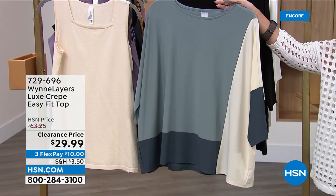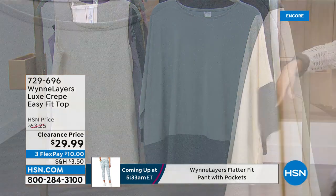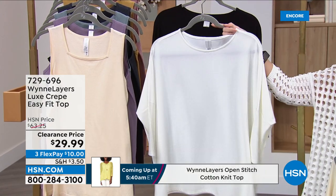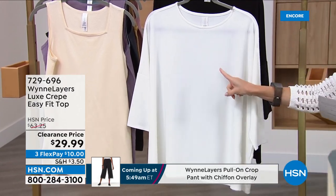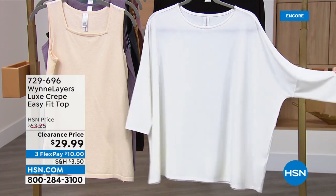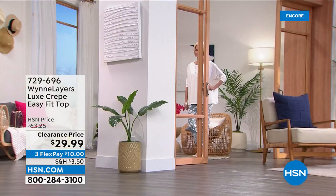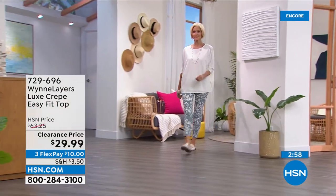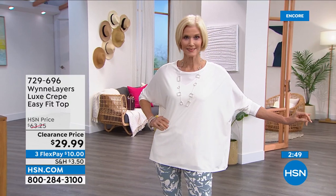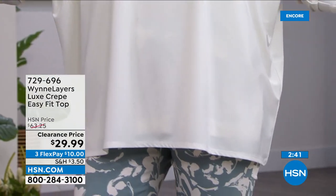This is a new addition to the Wind Layers collection — the Luxe Crepe easy fit top. I'll quickly go through colors: sea mist multi, which matches that jacquard topper, then ecru, classic black, and cloud — Marla's version of white. The ecru is creamier and warmer, and the cloud is her version of white. Six dollars to get this boxy top home with flex pay. The length is 26 inches, perfect for layering. It's a poly span blend, extra small to 4X. These prices are more than 50% off.